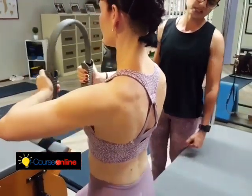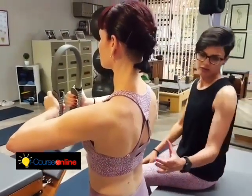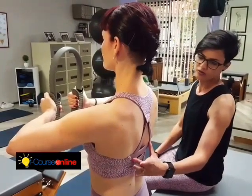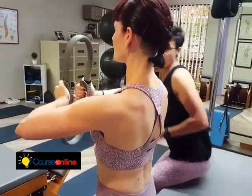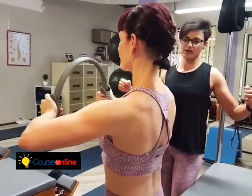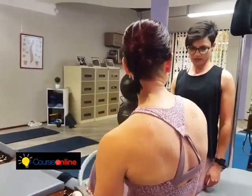Last one. Pressing in nice and hard. Hold it there. Five. Extending. Four, three. Elbows reach away. Two, and one. Resisting back out. Good.